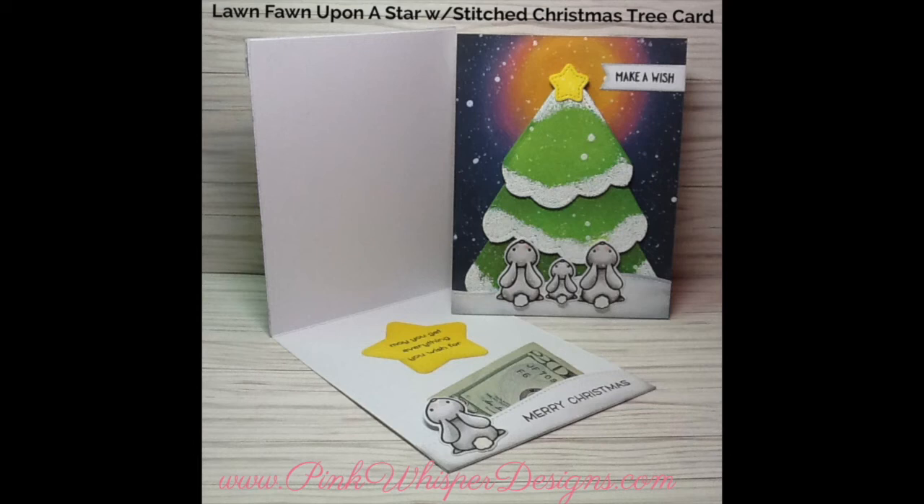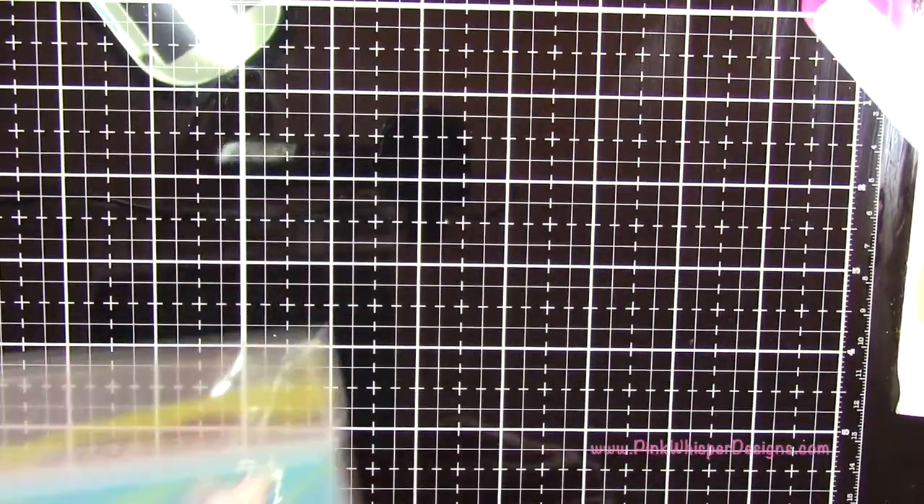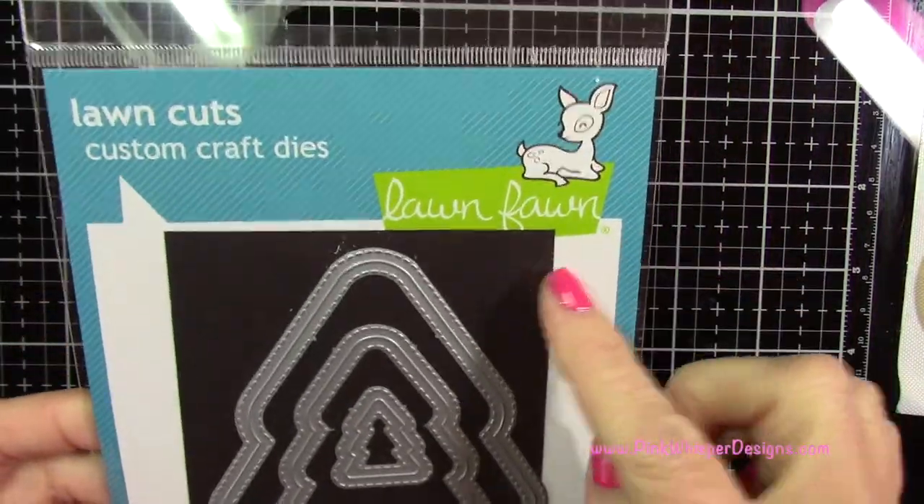Hi everyone, it's Lindy here from Pink Whisper Designs. Today we're showing you this cute little Upon a Star card with the little bunnies looking up at the tree making a wish. So let's get started.